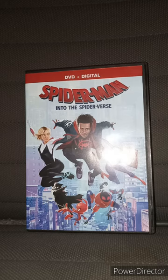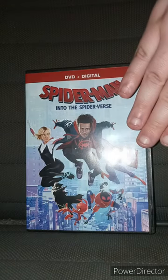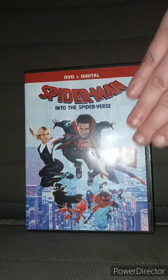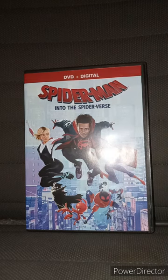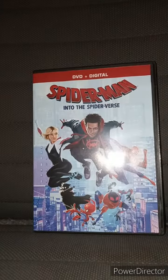And I totally forgot — Jake Johnson played Peter Parker. But yes, Jack Quaid, from The Boys, he played Peter Parker from another universe. So yeah, this review is gonna get a hundred out of a hundred.